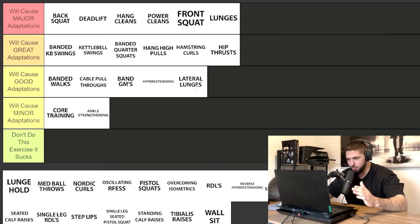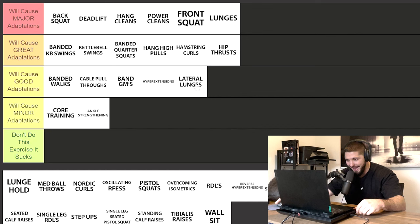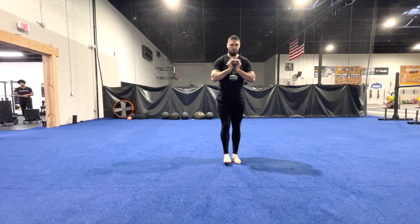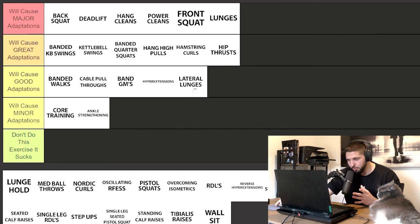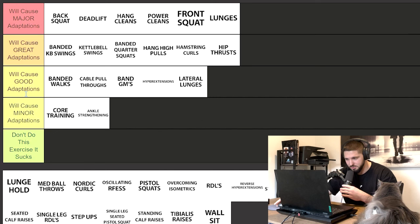Going back to lateral lunges — I do like some sort of lateral strengthening exercise, whether it's a lateral step up or a lateral lunge, to strengthen the groin and adductors. Lateral lunges are good, but when I look at all the other exercises in the great adaptations tier, I don't think they can go there. Lateral lunges are more of an accessory or auxiliary exercise that should come behind all of your compound movements.